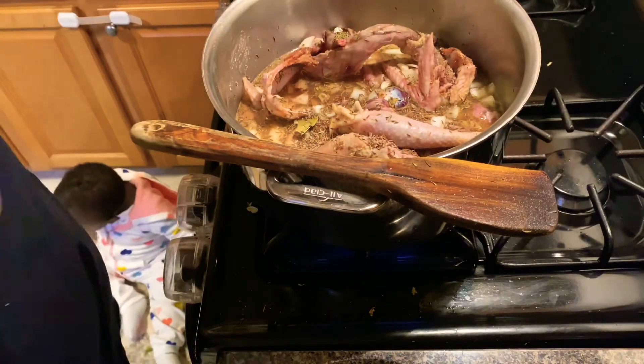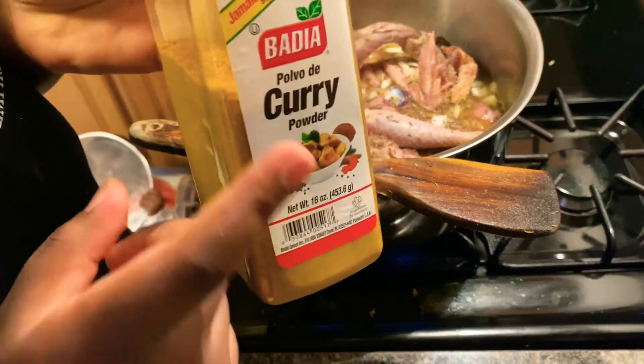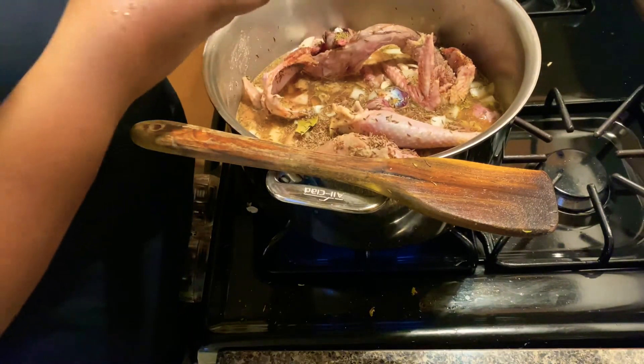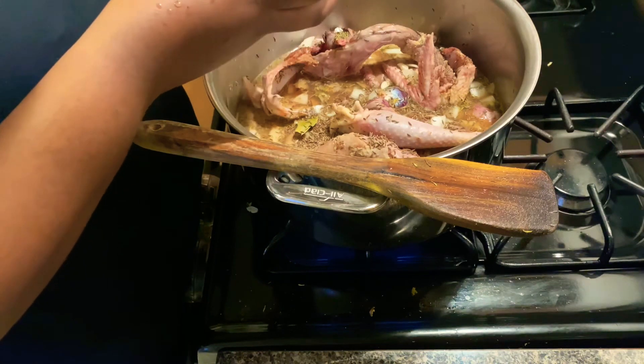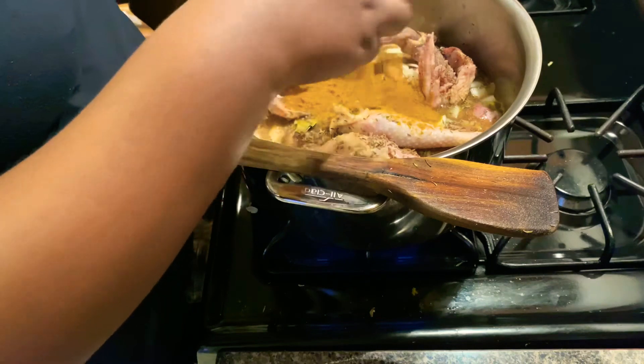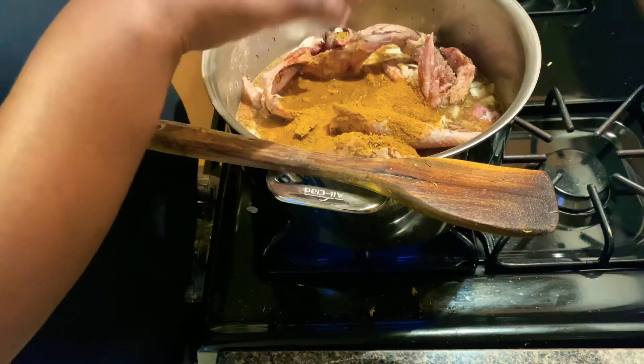That's my daughter over there. I forgot to add curry so I'm going to add that now. You have to flavor the chicken. It's really like a tablespoon and a half of curry.